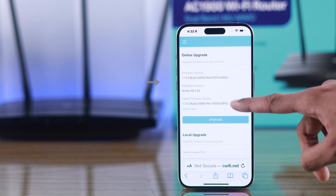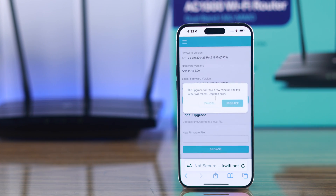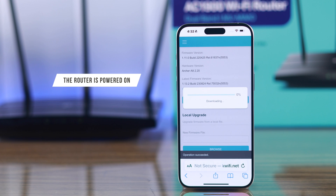As you can see, we have a latest firmware version pending which we can install, so we'll tap on Upgrade. You'll get a notice that it will take a few minutes and your router will restart when it's complete. So we'll tap on Upgrade, and during the updating process, make sure not to turn off your router.